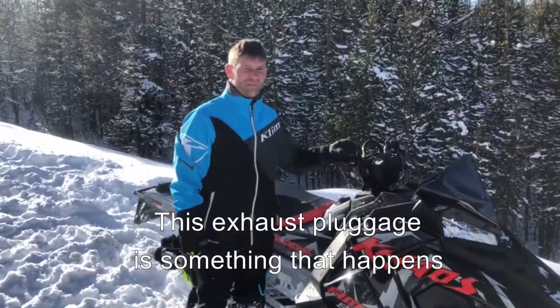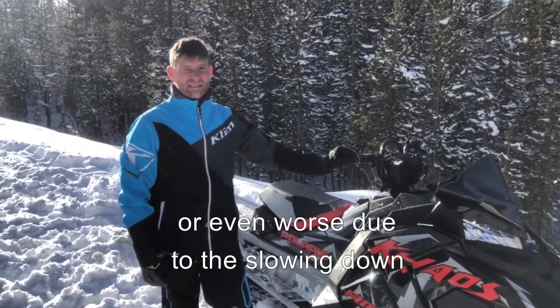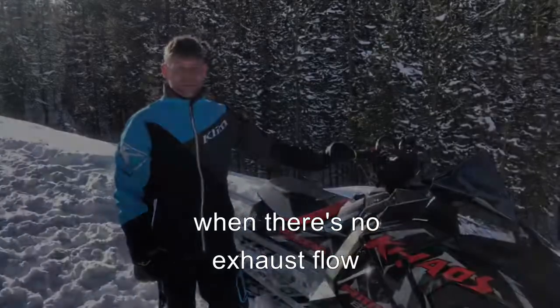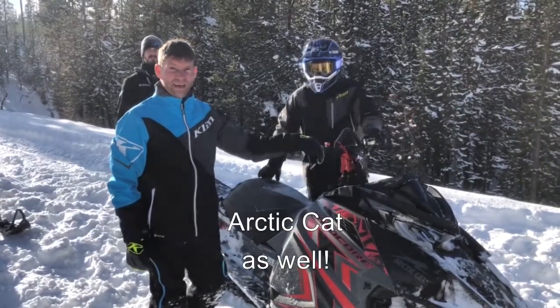This exhaust plug-in is something that happens on stock sleds, but on turbos even more particular or even worse, due to the slowing down of the exhaust turbine wheel when there's no exhaust flow. And this just isn't a Polaris problem — it happens across the board. We'll demonstrate here on the Arctic Cat as well.